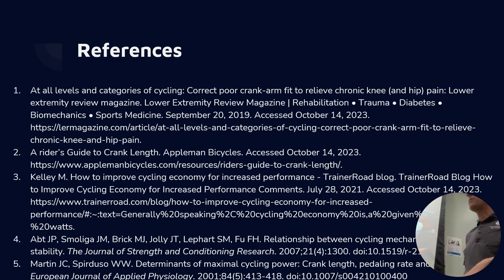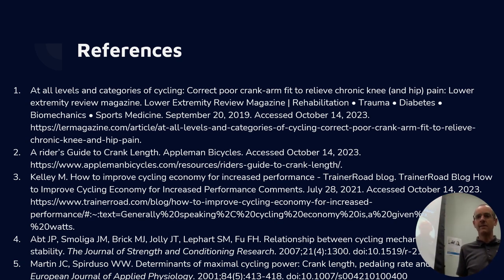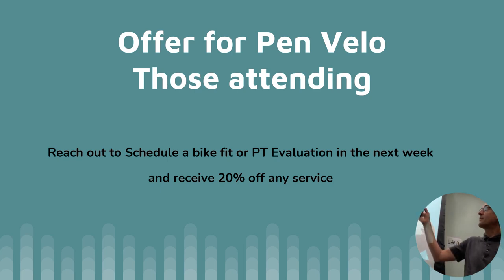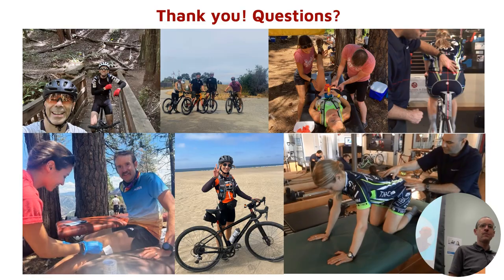References are up there — read the Appleman article and check out his website, it's fantastic and really well put together. And for anyone interested, there's a 20% discount offer for PennVelo members who want to come in and talk to us about PT or bike fit.